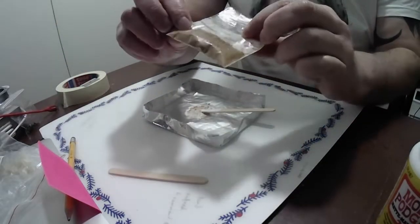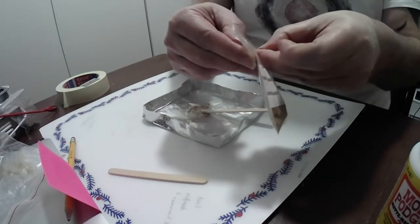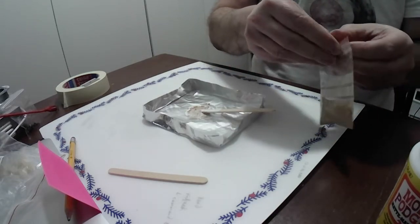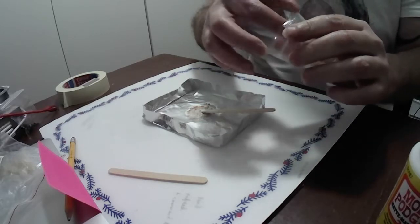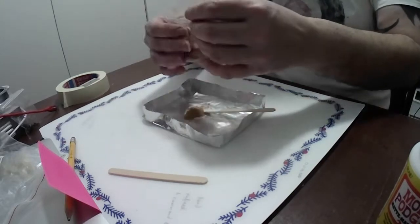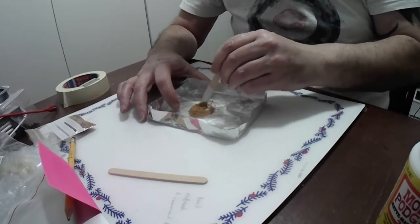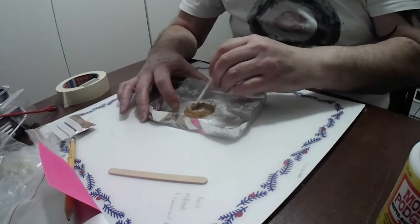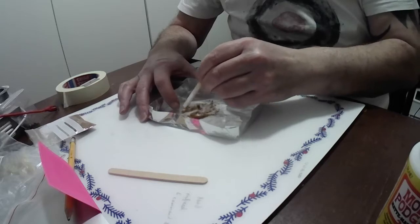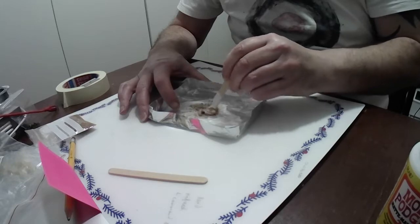This is cork dust. I ground down some of the bits of the cork handle I took off this rod and made it into this powder. I've seen online where people have used rasps to get something a little bit more chunky, but I'm going for the powder approach. I'm not sure if that's right or wrong, but that's what I'm going to do. The idea is you mix it up and make it into quite a gunky paste.